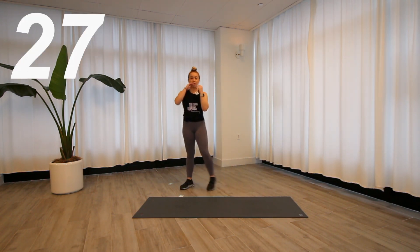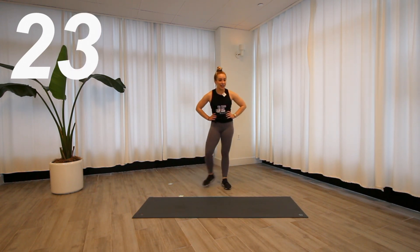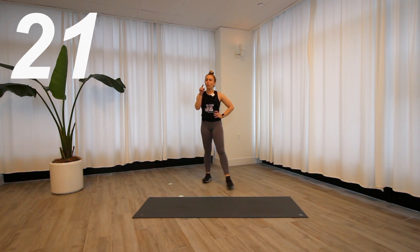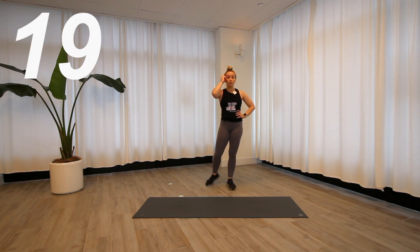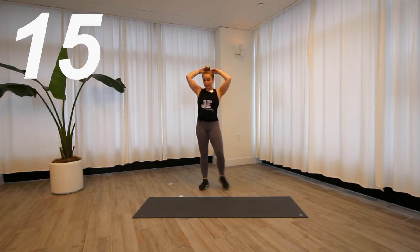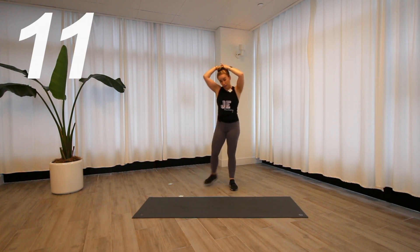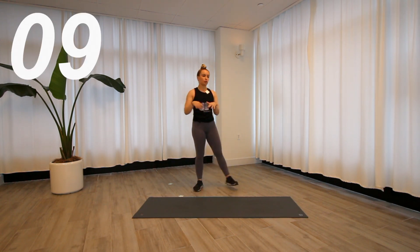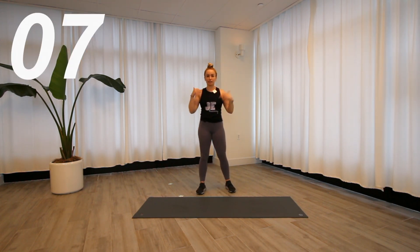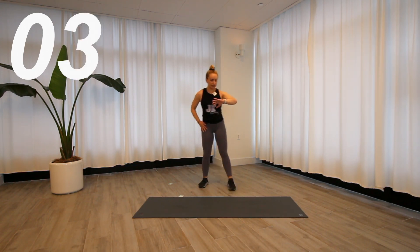This is our halfway point. Ask yourself right now: what have you got left in the tank? What are you going to need to pull back? What can you push a little bit more? Take that rest, kick the heels into the booty. We've had a lot of hip flexion today between squats, lunges, and hip hinges, so if you want to stretch out those hips for a second, go for it.